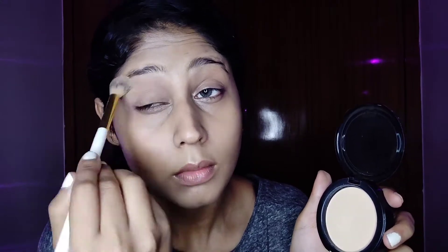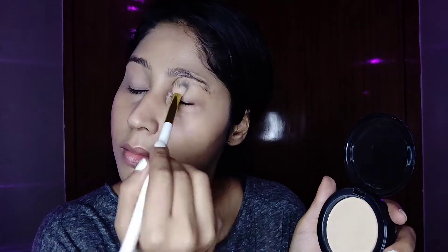I'm using Maybelline Fit Me Compact and setting my eyelids with it, because after using concealer it's very important to set your eyelids — otherwise the eyeshadow will crease really badly. I'm also setting my under eyes. Since we're wearing a mask, I'm not setting all over the face, just the areas that tend to get oily.